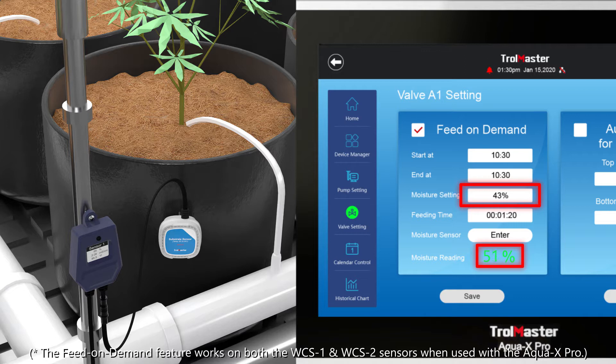Once it notices water content goes below your pre-selected percentage, it will activate your irrigation device on the corresponding irrigation output to guarantee water content of your medium remains within the range of your pre-selected level.